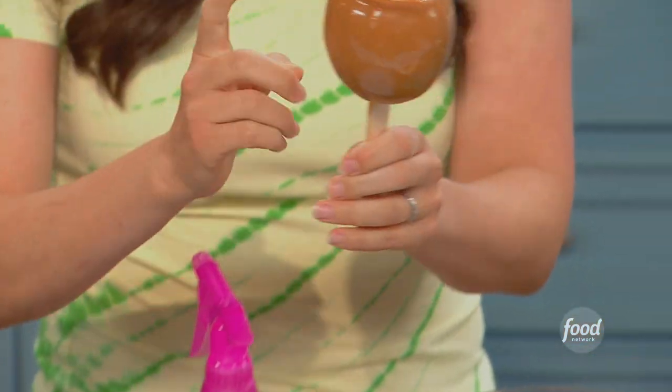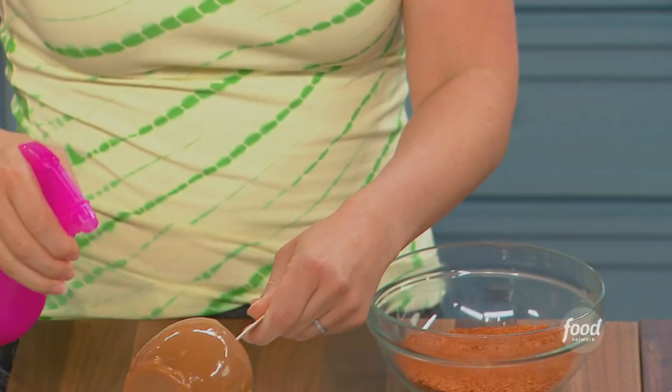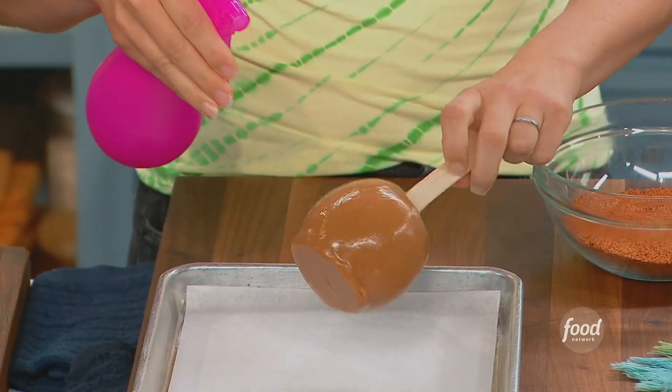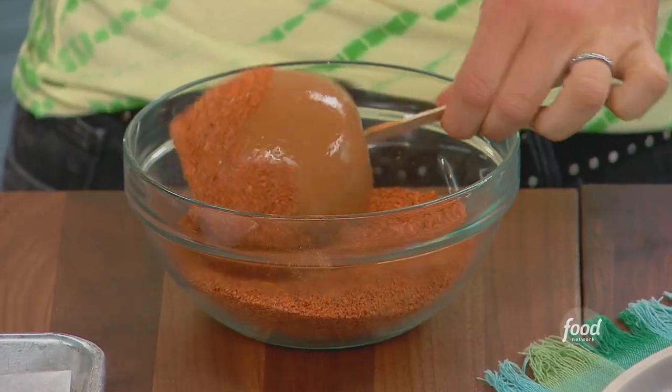To get the chili lime salt to stick to it, I'm just going to squirt it — just mist it with a little bit of water. That's it. And then give it a good little roll.